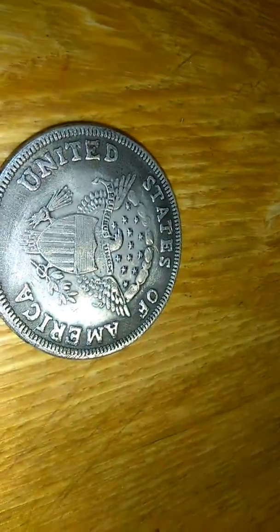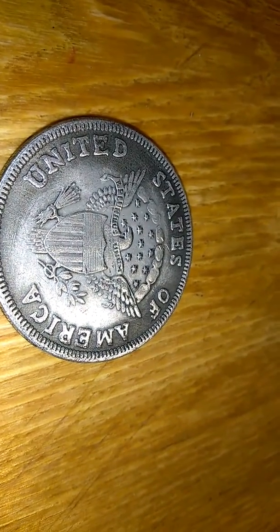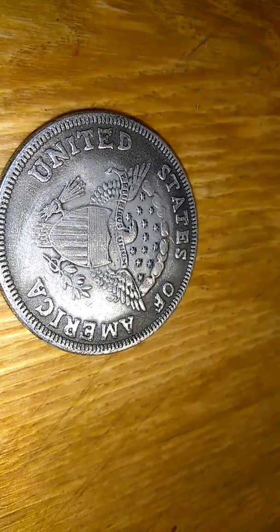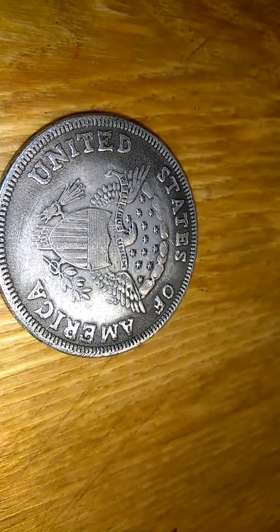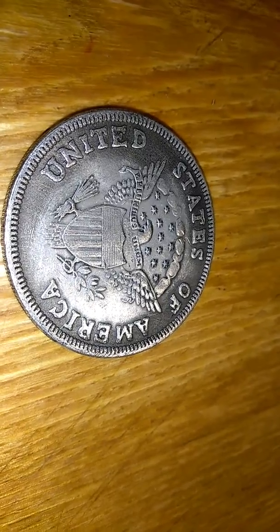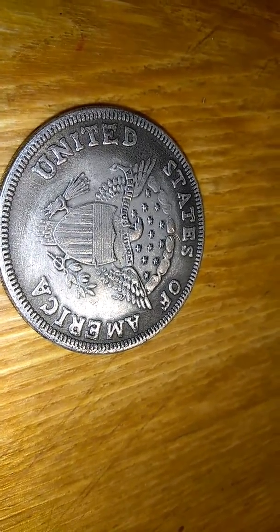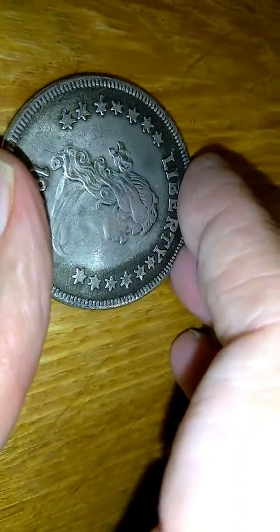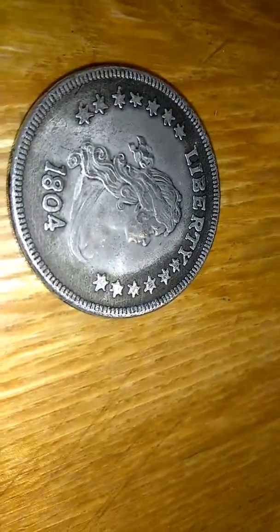1804. This is a silver dollar. It's kind of weird though because it's an 1804. You turn it on the back and it says 'United States of America' and 'E Pluribus Unum' on the back. It doesn't say it's a silver dollar at all, but I know it is because I looked it up online and the 1804 comes up to be a silver dollar.